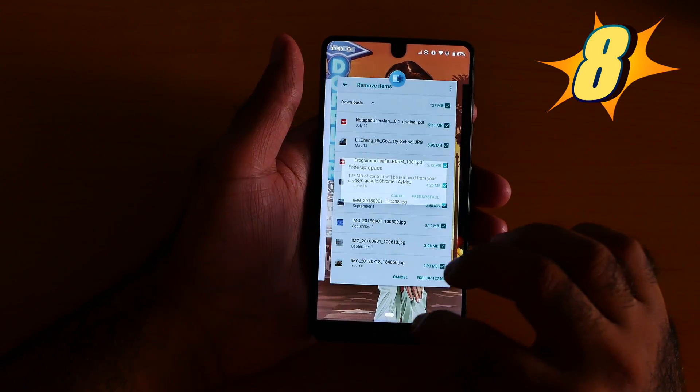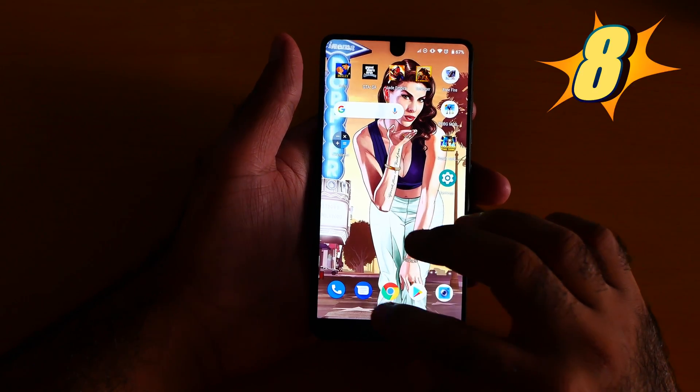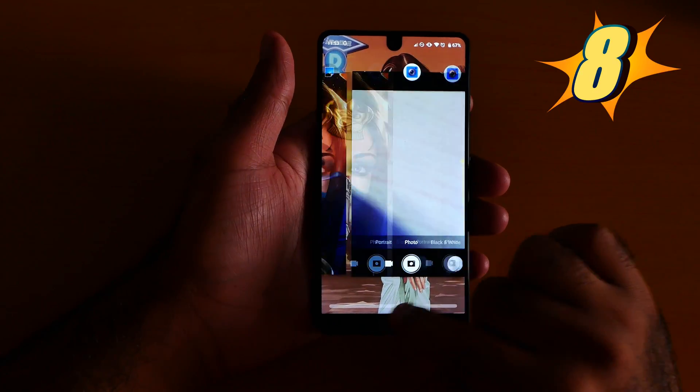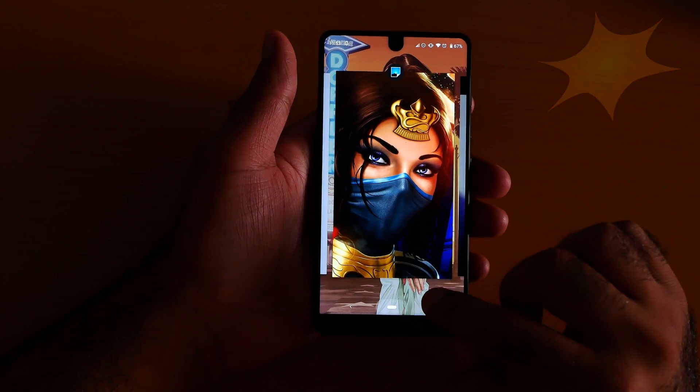Number 8 is the fast app switch. You can easily switch the app with this palette — just click left or right like this. Oh, I'm literally enjoying it. And number 7 is the split screen.